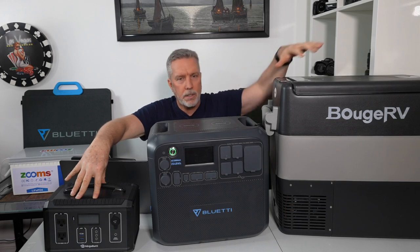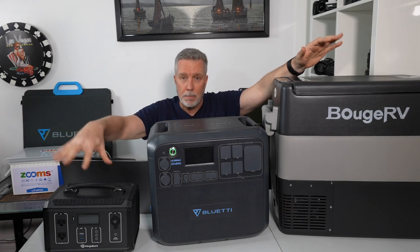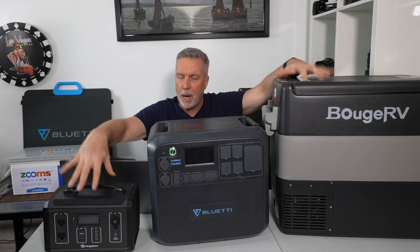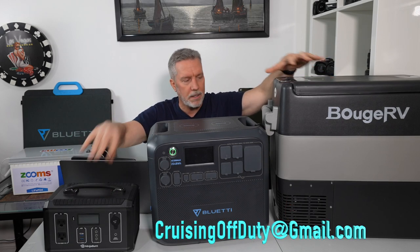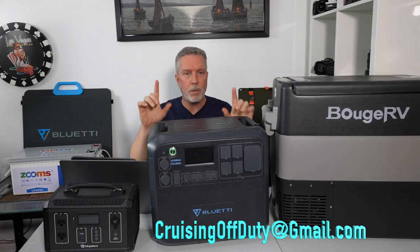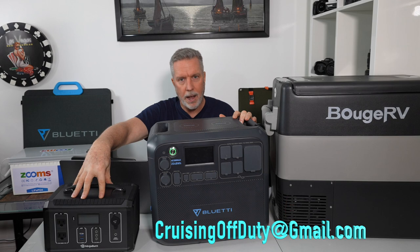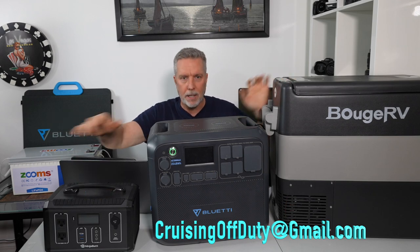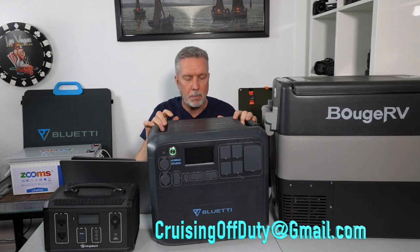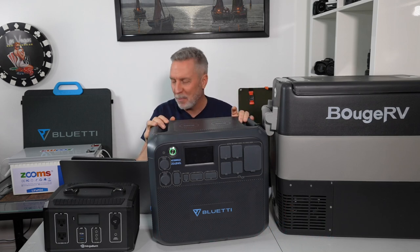If you saw me last year, you saw some of my new purchases. Everything you see here has been purchased by me — none of it was given to me as a review product. This is completely unbiased. I'll put my email down below — if somebody has a competing product and wants me to review it, just know I will always do the pros and cons. No product is perfect, and I can't keep buying all these things out of my own pocket.